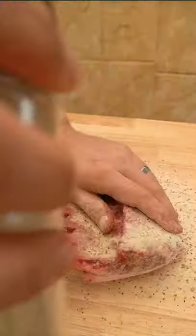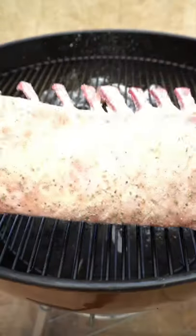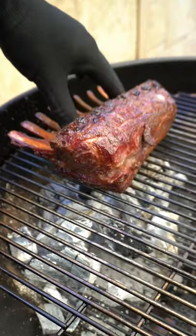Dump some charcoal in your Weber on one side, put some smoking wood on, and get your lamb rack on the opposite side. Cook that until it's about 135 Fahrenheit internal, then sear the fat cap for about a minute.